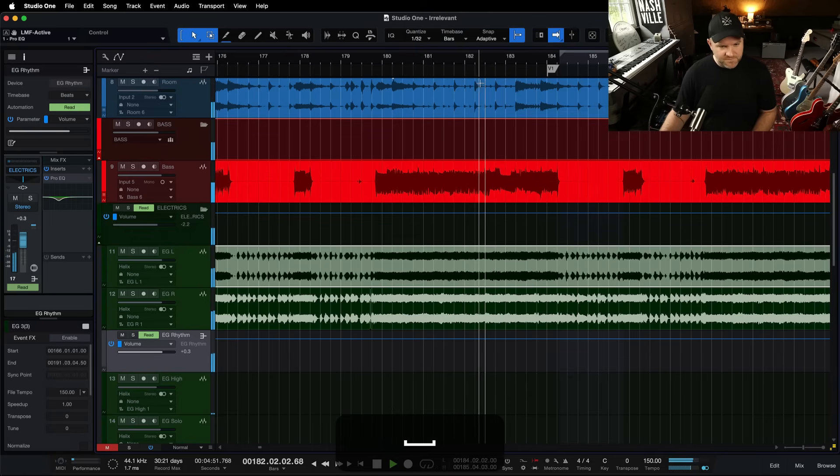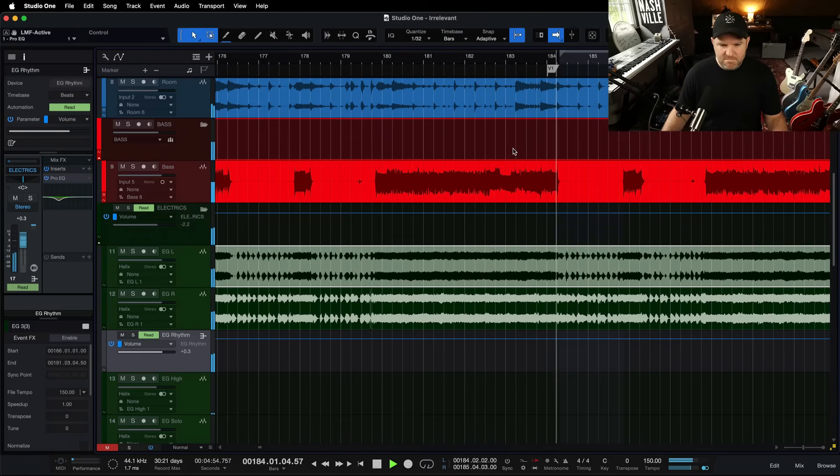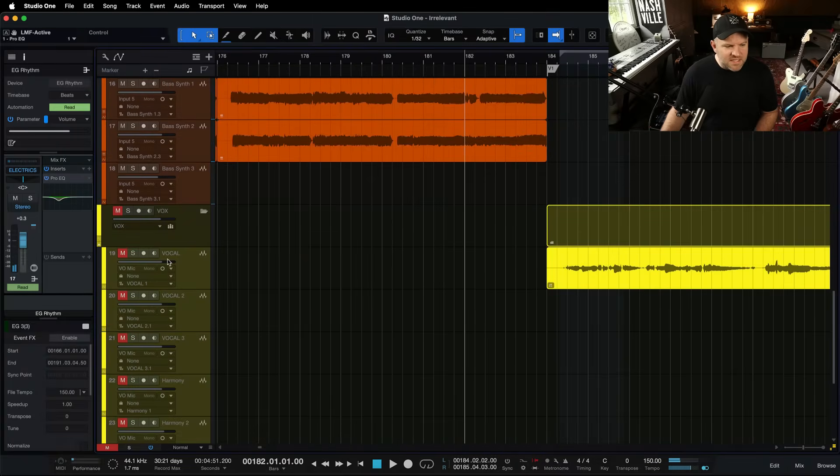Here's what it sounds like. Now it's got enough space for that vocal to sit on top of it without those frequencies competing.